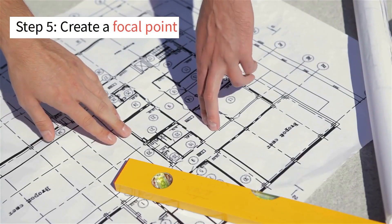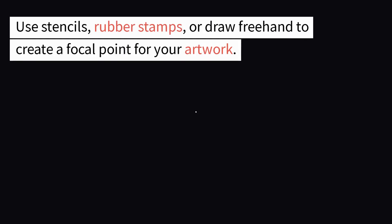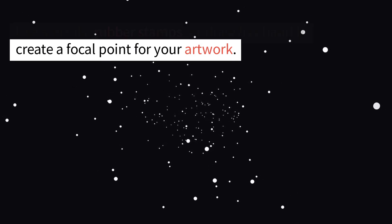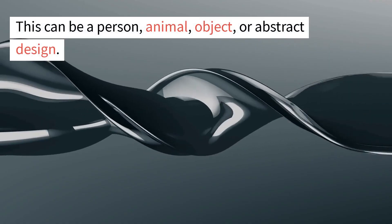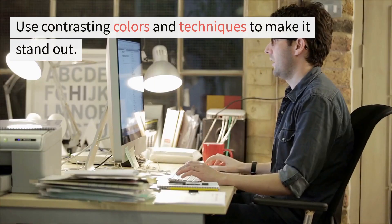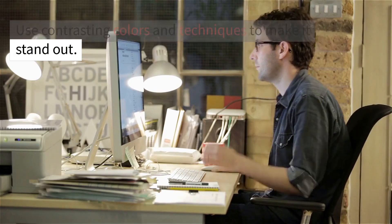Step 5: Create a focal point. Use stencils, rubber stamps, or draw freehand to create a focal point for your artwork. This can be a person, animal, object, or abstract design. Use contrasting colors and techniques to make it stand out.